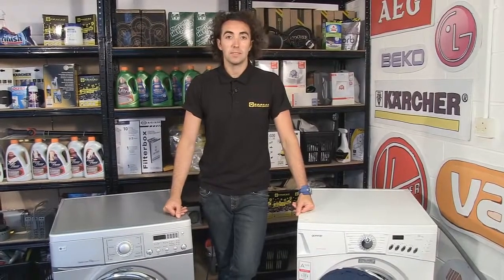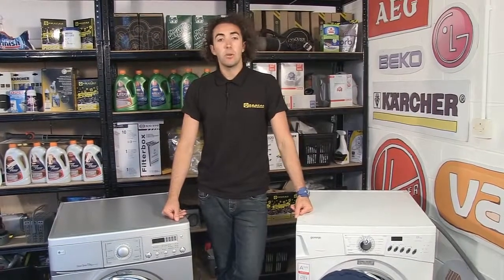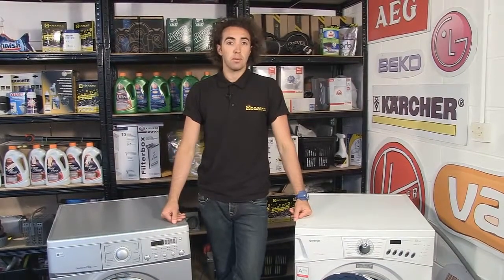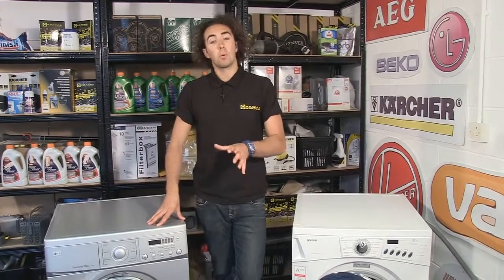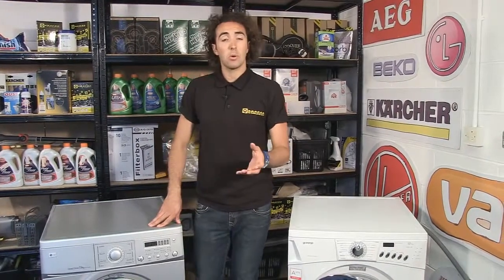Hi, I'm Josh from eSpares and in this video I'm going to be showing you how to diagnose drum problems with your washing machine. One of the most common problems that drums can develop in a washing machine is noise, either when the machine is on a cycle or if the drum is just spun by hand.